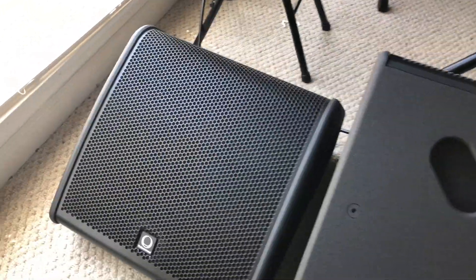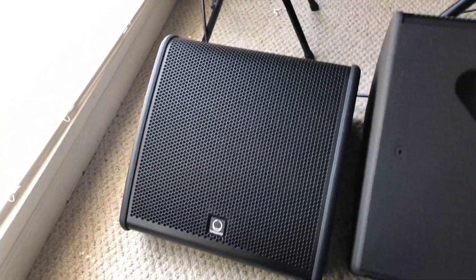You can use this at the front of house, side fill, or even as a floor monitor. Let's see what it looks like on the floor — oh yeah, this is the Flash line monitor. Click this link to see the unboxing of that.